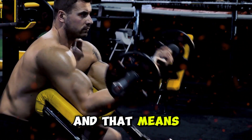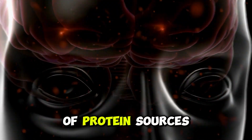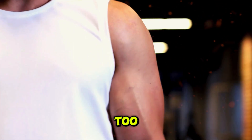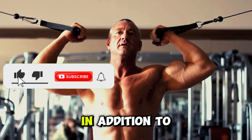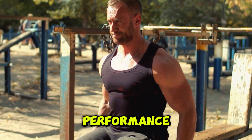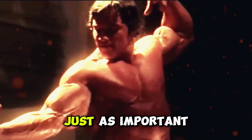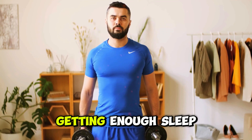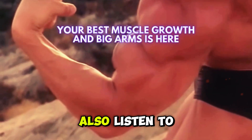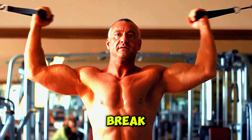Next, let's focus on nutrition. Your muscles need fuel to grow, and that means plenty of protein. Aim for at least one gram of protein per pound of body weight daily. Include a variety of protein sources like chicken, fish, eggs, and whey protein. Don't forget about carbs and fats too — they provide the energy needed for those intense workouts, and also help regulate your hormone levels and increase your testosterone, which is crucial for getting stronger and improving your performance. Eating a balanced diet will give your muscles the nutrients they need to repair and grow. And rest and recovery are just as important as your workouts — aim for eight hours of sleep a night. Sleep is when your body does most of its repairing and growing, so don't skimp on it. Listen to your body: if you're feeling unusually sore or fatigued, take an extra rest day. It's better to take a short break than to push through and risk injury.